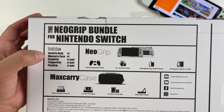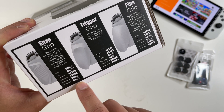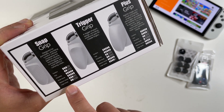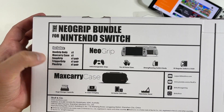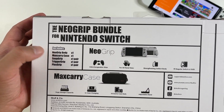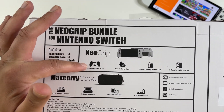You get the Neo Grip body which does come with interchangeable grips — three different grips: the smallest snap grip, a medium-sized trigger grip, and a large plus grip. With this particular bundle the grips are all finished in the same white as the Joy-Cons, but you can get the grips in different colors if you want.